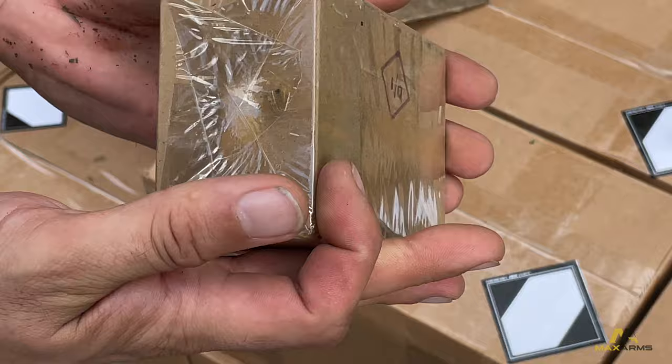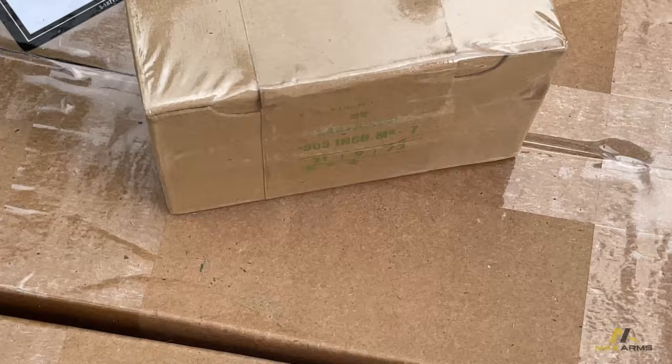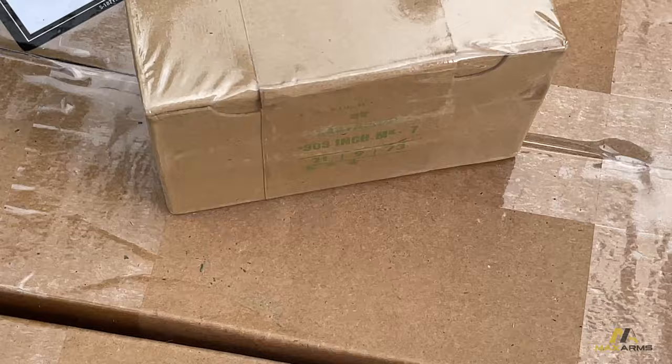32 cartridges, 1960s and 70s made, 303. They come sealed — it will protect against humidity and water. So that's nice, knowing that the ammo is good. Each one of these has 32 rounds in them.